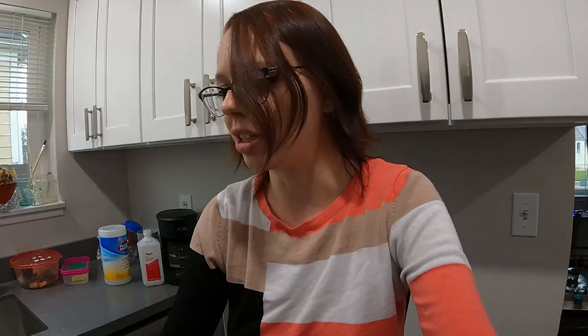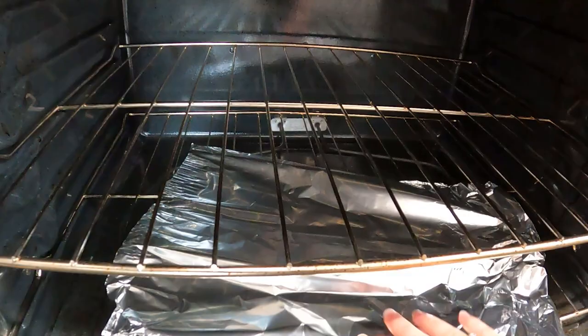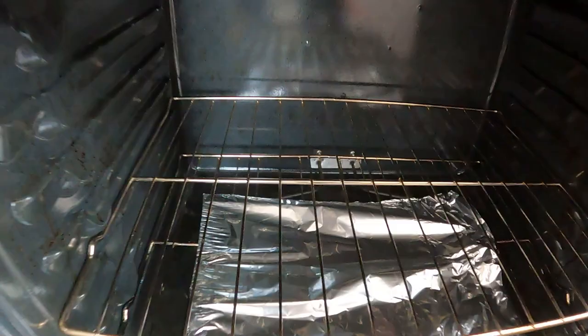Go ahead and just pop that foil underneath there and that'll catch any Crisco that drips off your cauldron during the seasoning process and keep it safe. Fire safety is very important — like the number one rule of witchcraft: fire safety.